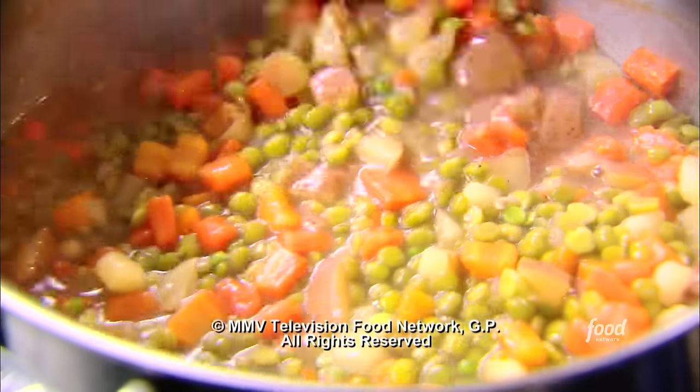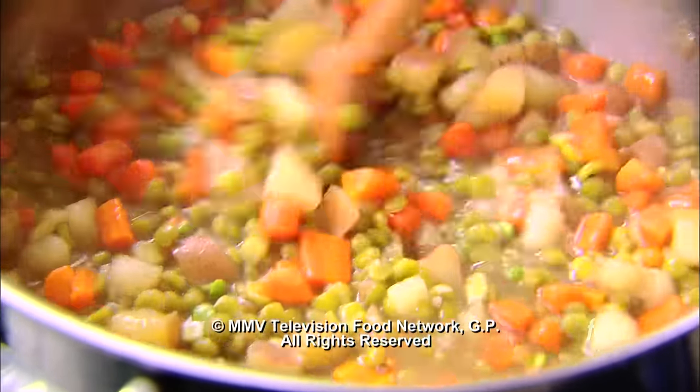Continue to let the soup simmer and cook for another 40 minutes — it's going to be rich and delicious and so good for you.